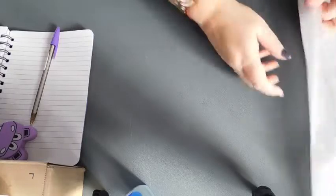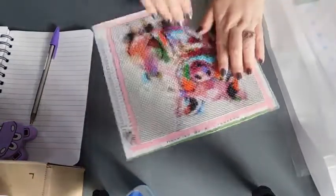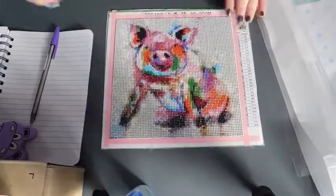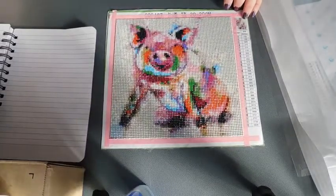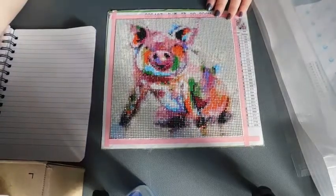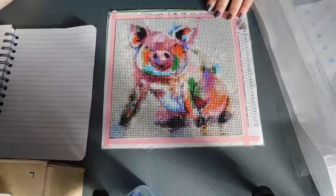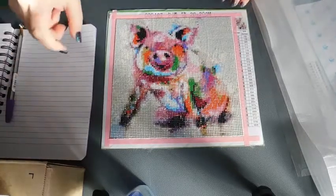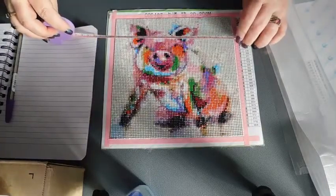My next one hasn't been finished yet — I haven't put the glue on this yet because I've only recently finished it. This is my painted pig. Again this is from AliExpress, from store number 3615085. It was £3.50, 30 colors, full square, 20 by 20.